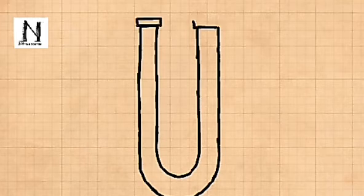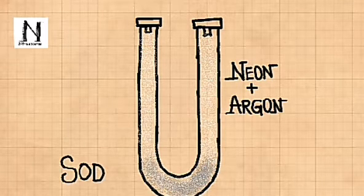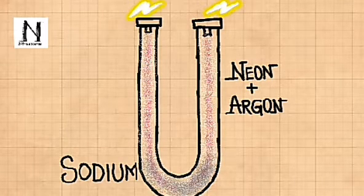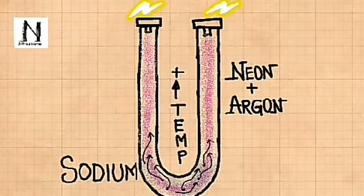A sodium vapor lamp consists of a glass tube filled with a mixture of neon and argon gas and solid sodium. When started, the argon-neon mixture produces an arc and increases the temperature. The high temperature vaporizes the metal sodium. The ionized sodium vapor then stabilizes the arc and emits a bright yellow light.